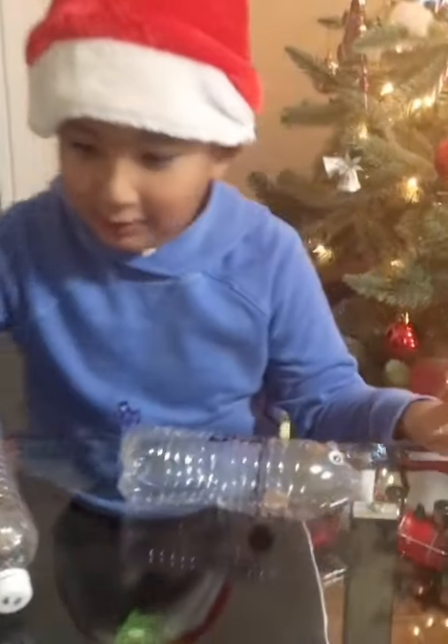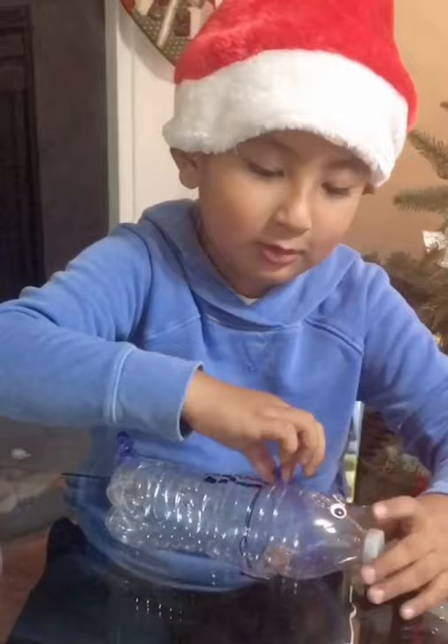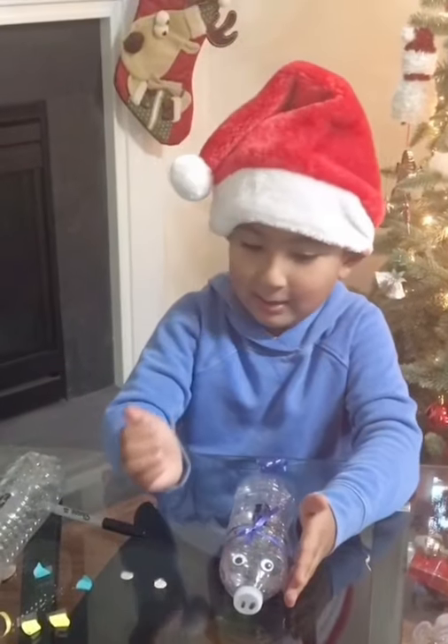Now I need a ribbon. And tie it. But I don't know how to tie it, so I already tied it.